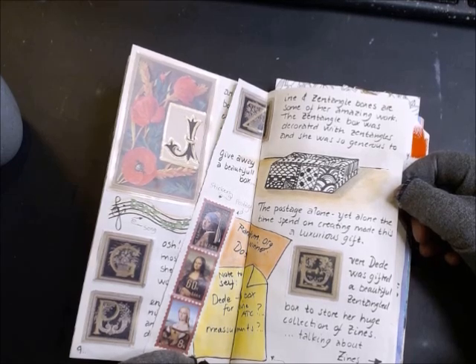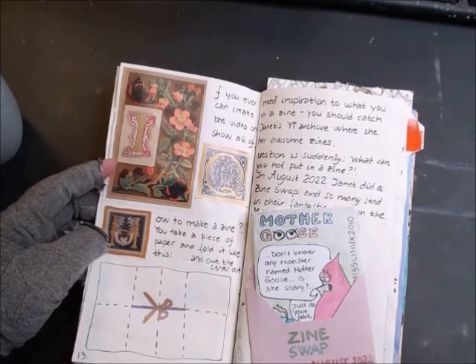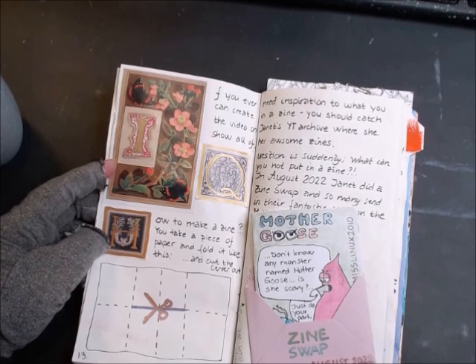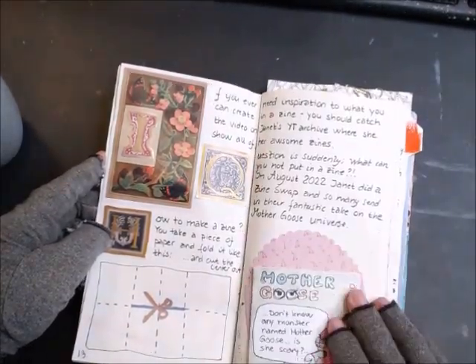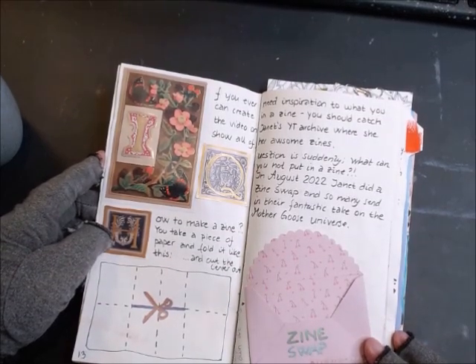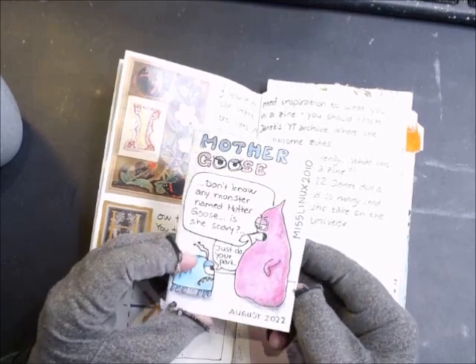Zentangle boxes are some of her amazing work. The zentangle box was decorated with zentangles and she was so generous to give one away — I think it was Dorothy in the UK who won it. The postage alone, let alone the time spent creating it, made this a luxurious gift. Even Didi was gifted a beautiful zentangle box to store her huge collection of scenes. If you ever need inspiration for what you can create in a scene, you should catch the video on Janet's YouTube archive.